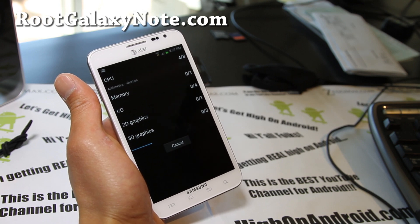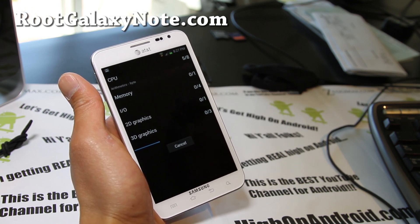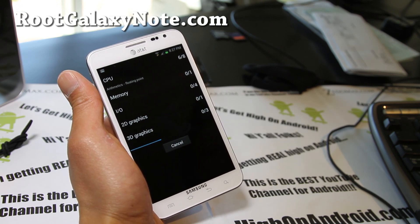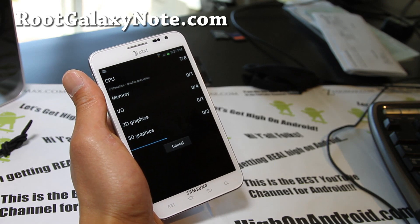I don't think this is the final final version, but obviously you do get the benefits of ICS. You can get the Apex launcher if you want a different launcher to get the full ICS experience.